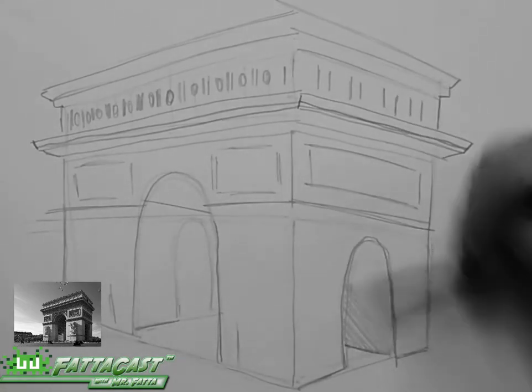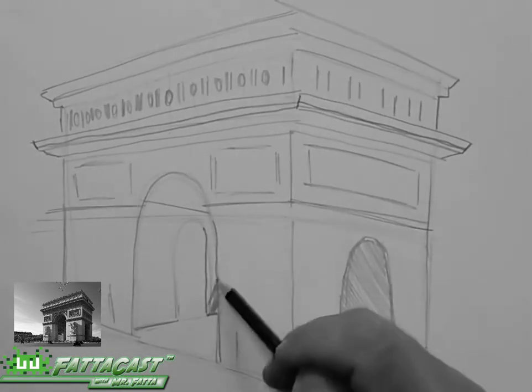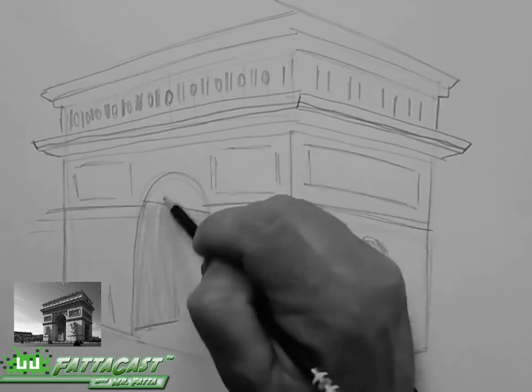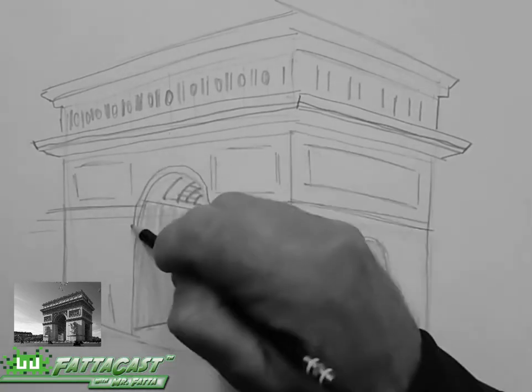Now I'll shade the shapes to show the shadows and emphasize the three-dimensional form. I'll establish where the darkest darks are, where the medium shades are, and where the highlights of the structure are seen.